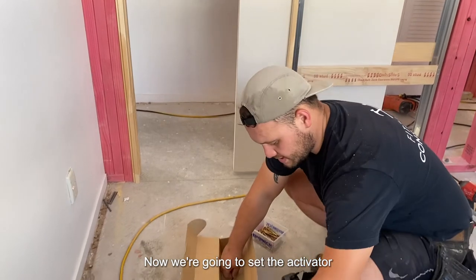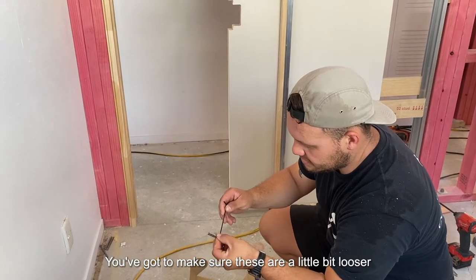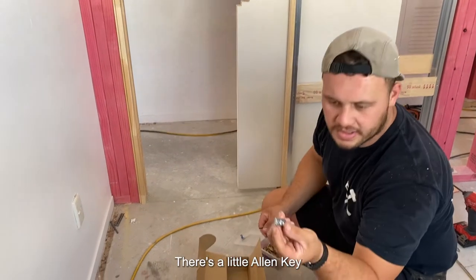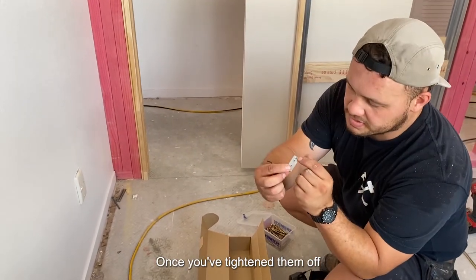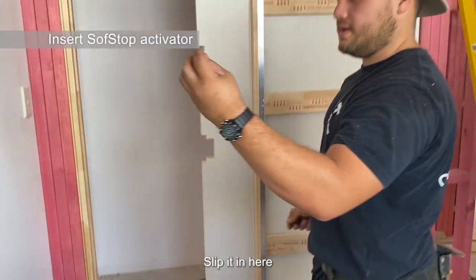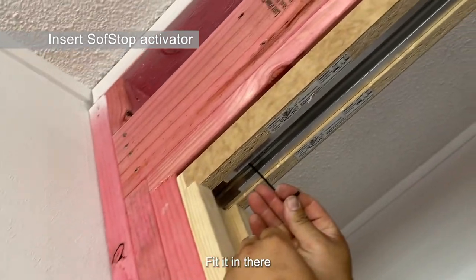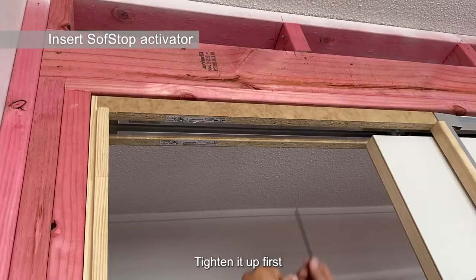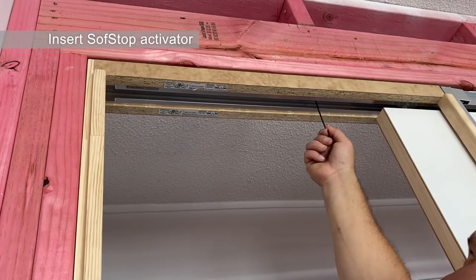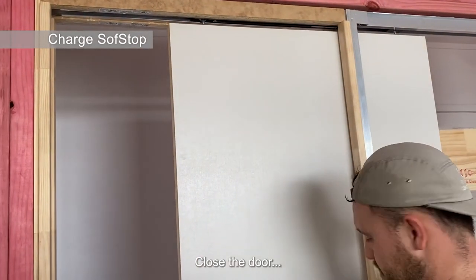Now we're going to set the activator. Basically you're going to make sure these are a little bit looser — just a little allen key. Once you tighten them off, they're going to tighten it on the actual track. Going to slip it in here — fit it in there — and then tighten it up first so it doesn't move. There's the door.